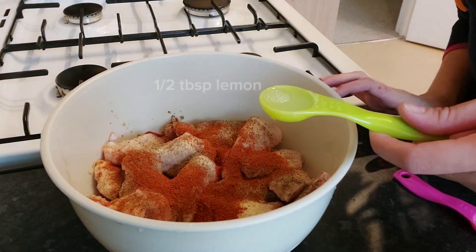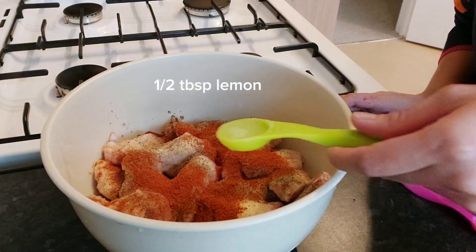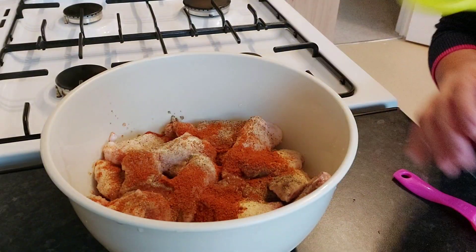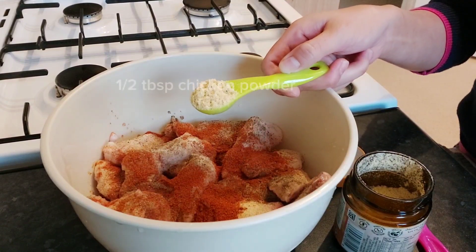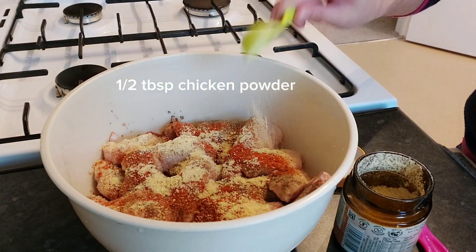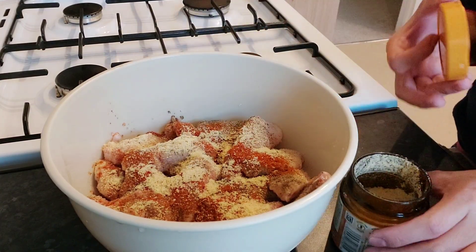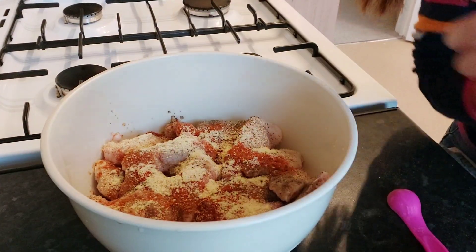Then one half tablespoon of lemon and one half tablespoon of chicken powder, or anything that flavors the chicken. Now we're mixing it all together.